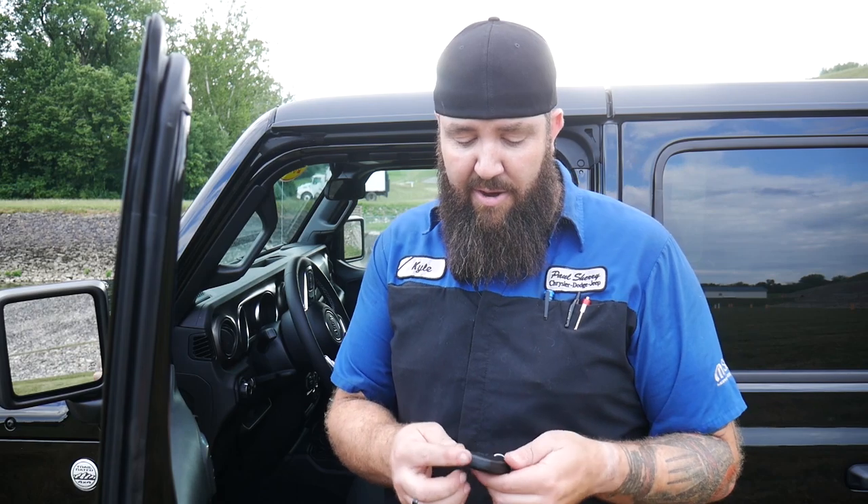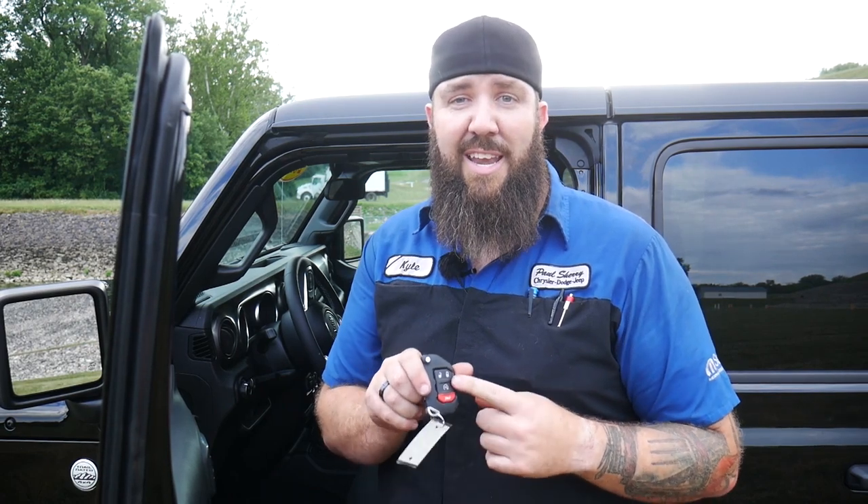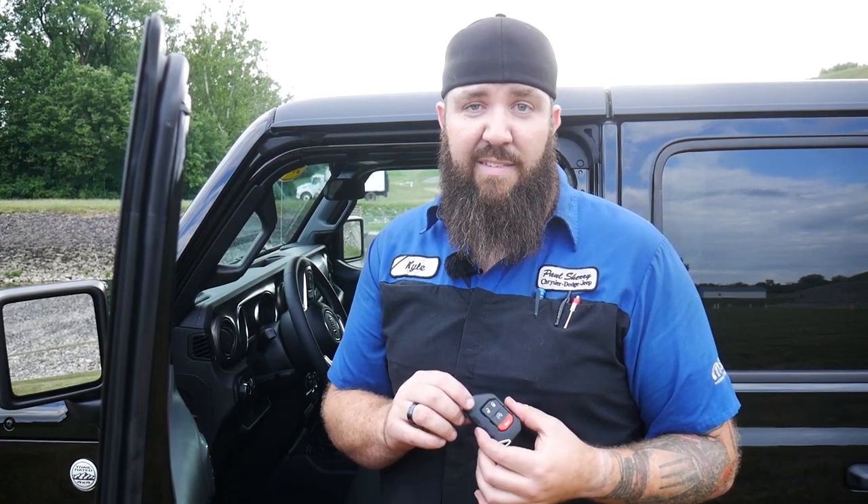Let's check out the interior first. The key fob is the standard Jeep Wrangler key fob — it does say Jeep on the back, has a switchblade for the door, and all your buttons on the front. The negative side is it's pretty expensive if you lose one — well over $200 to $300 to replace without a warranty or wheel, tire, and key package. You don't physically use the key to start the vehicle; it uses the proximity sense with push button start.